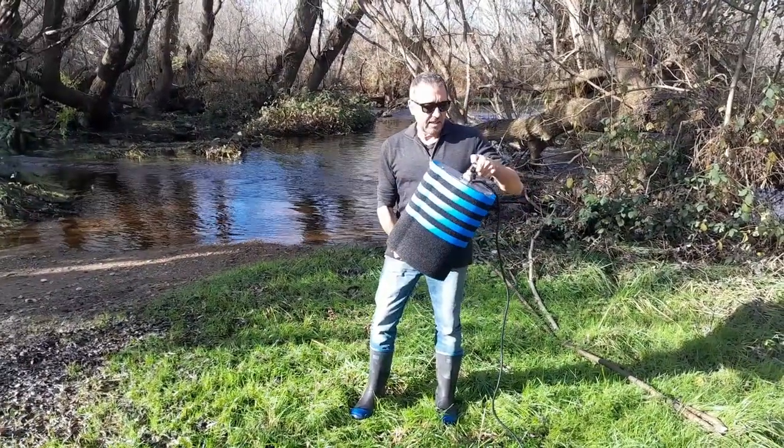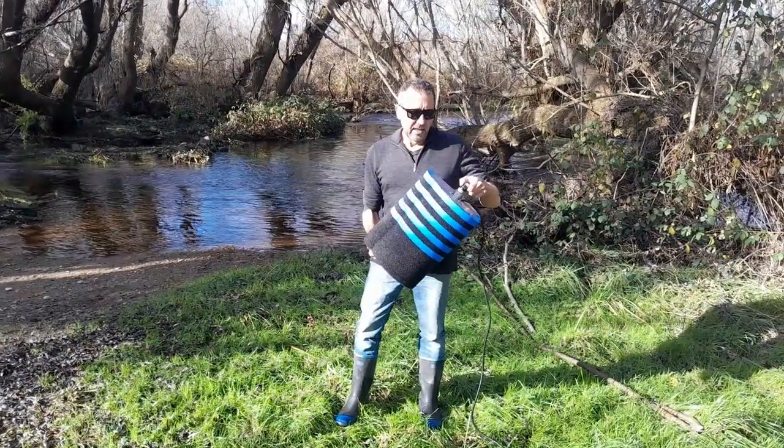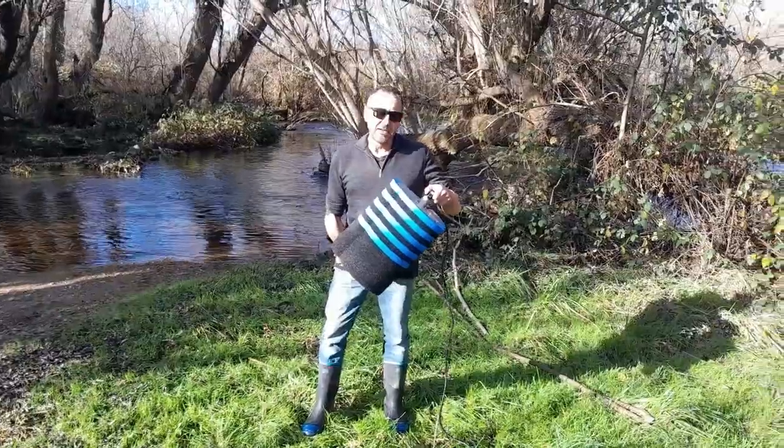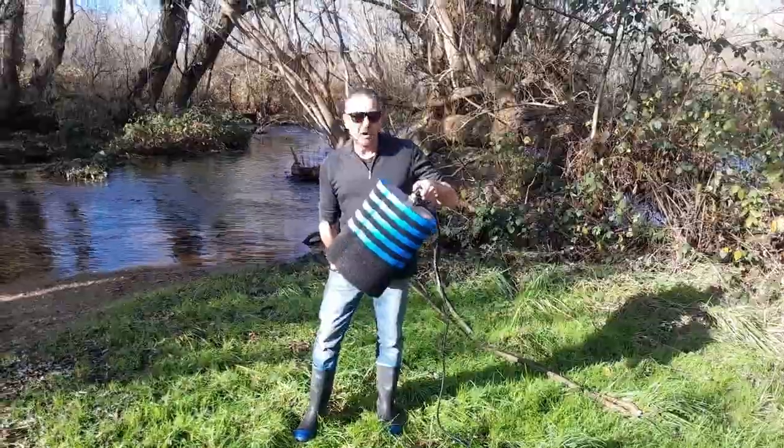Just recently I've invented this solar submersible pump float. We're taking it up to Mystery Creek. We're gonna throw it in the water now and hopefully the thing floats, but we'll find out. I'm just gonna show you now what it's like and what it's made of.